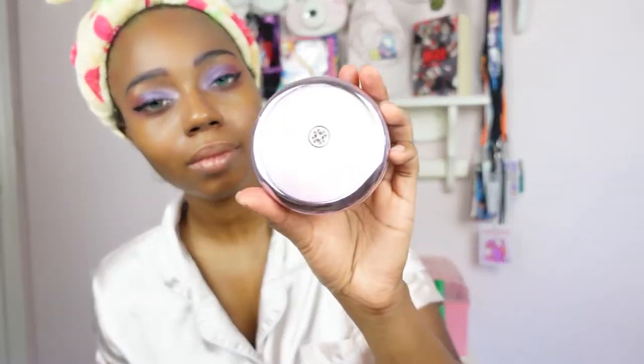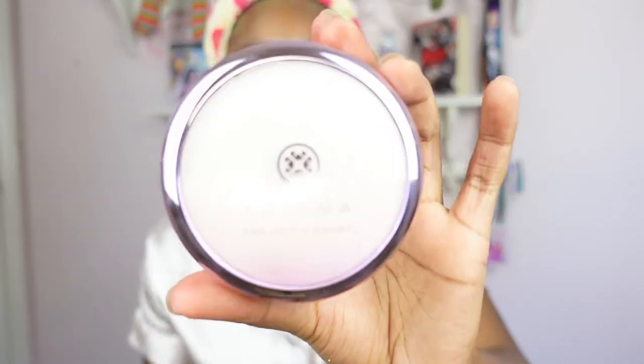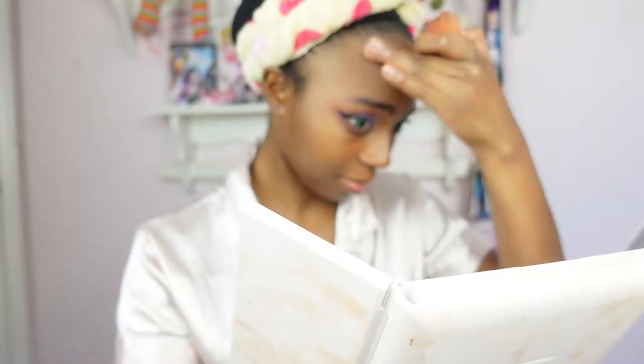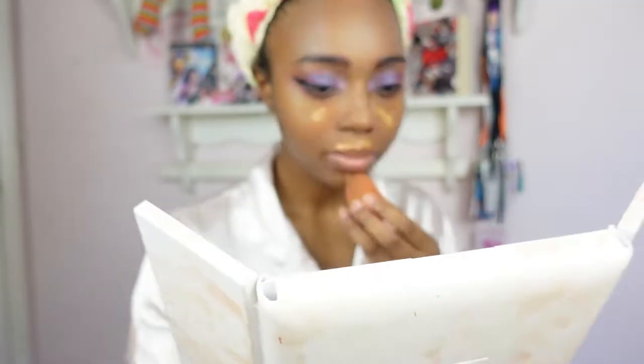We're going to go ahead and take care of the rest of my face. I'm going to put my Tatcha Silk Canvas Primer on there to make my skin look like it has no pores — at least smooth everything out. Next, some foundation. I'm going to go ahead and put it onto my beauty blender and then put it right onto my face.